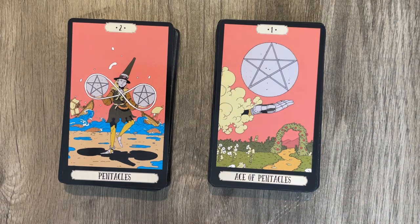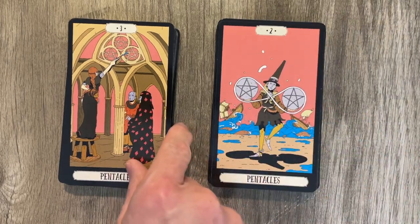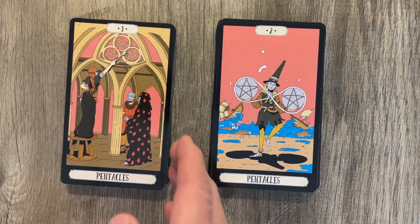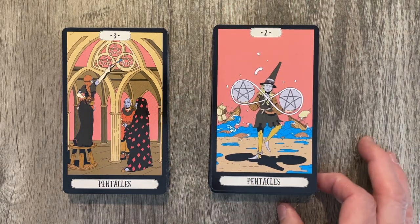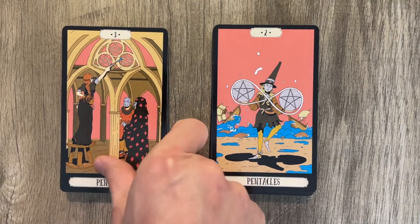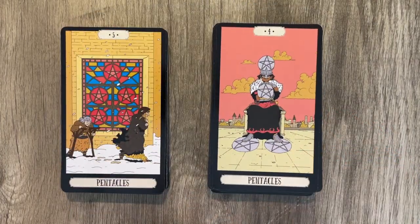We have the Ace of Pentacles with a patched-up hand — almost like a Frankenstein hand. There's a version of a Frankenstein movie that was super creepy where Frankenstein falls off a huge cliff and gets up at the bottom. Three of Pentacles — working on it, with the specifications. The Four is very standard, the Five is very standard.